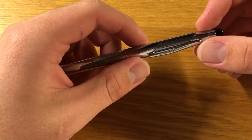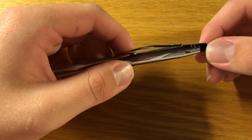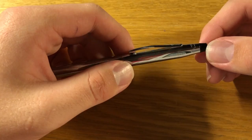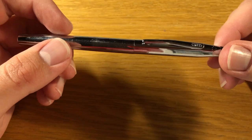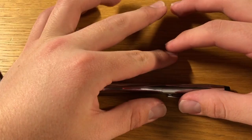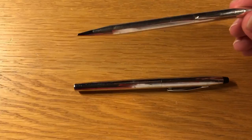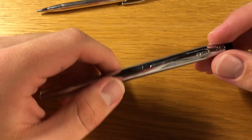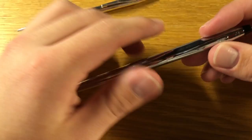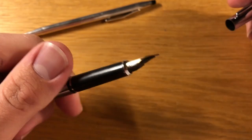I was browsing r/oddly satisfying and somebody posted a video of somebody with a flex nib fountain pen — I believe it was a Pilot Falcon. I was like, that's really cool, and then somebody linked the r/fountain pens subreddit and I followed down the rabbit hole that way. This was back in November 2017. I was looking for a pen and found this weird box with two sections — one had paperclips, the other had a Bic crystal, wooden pencil, a mechanical pencil, and this pen. I saw it had a cap and thought it might be a fountain pen — and look at that gorgeous fountain pen nib.